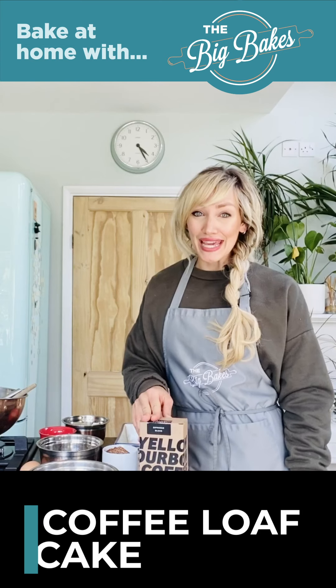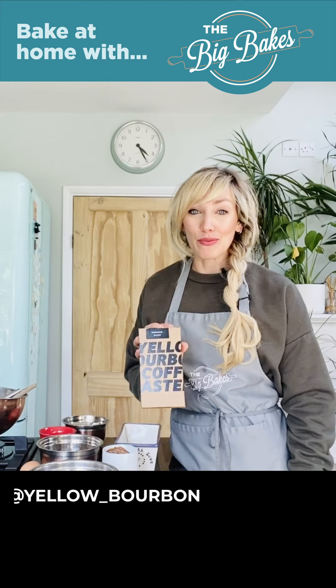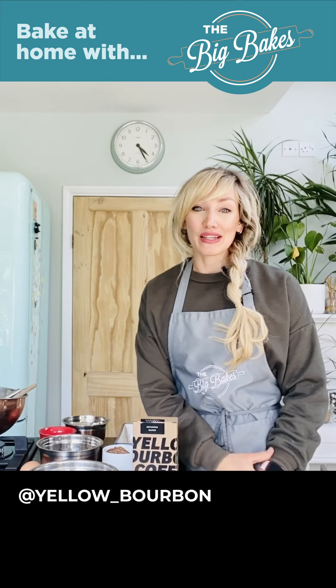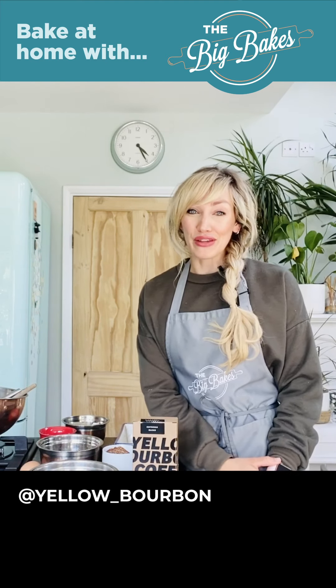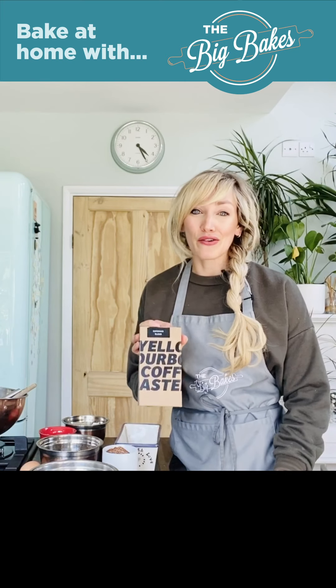Hello, this is Ella Reese from The Big Bakes. Today I'm going to make a really easy and yummy coffee loaf cake. At our Birmingham venue, The Big Birmingham Bake, we have a really lovely coffee partner, Yellow Bourbon, who supply us with coffee beans and some really nice slow-drip filter coffee. I've been really missing that lately, so I thought I would use the coffee beans to make a nice coffee cake loaf.